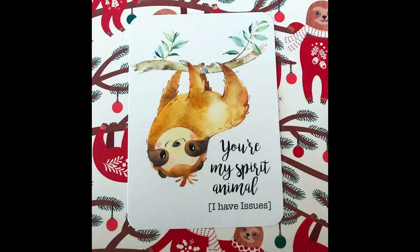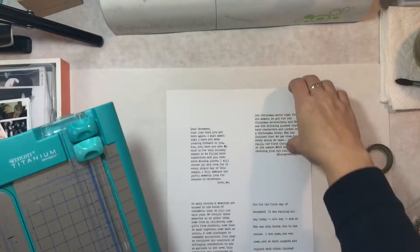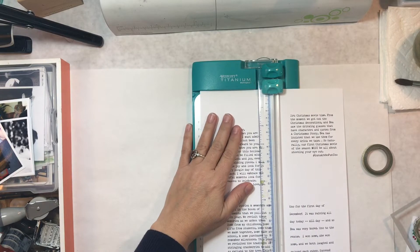Hi, Orange Girl here with another scrapbooking process video for you. I'm working with some paper that I purchased from Paper Issues today, and I'm going to be making my title page for my December Daily.